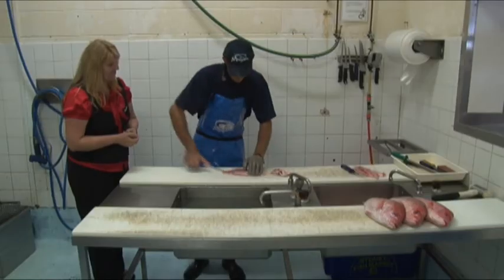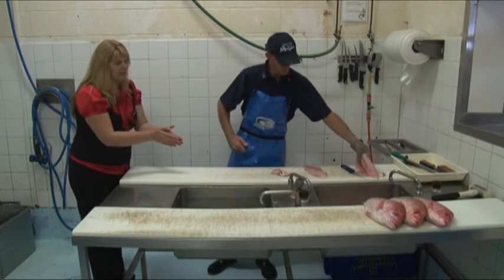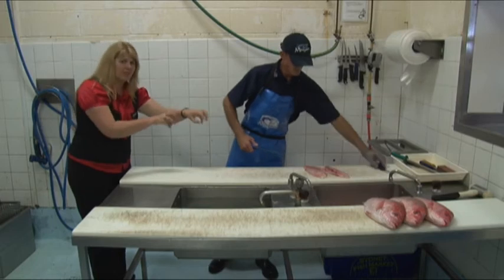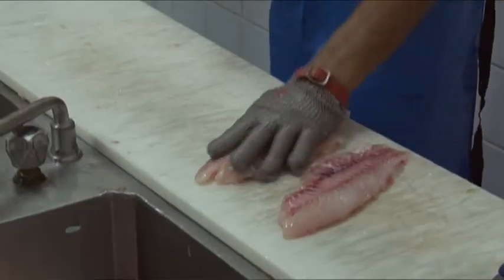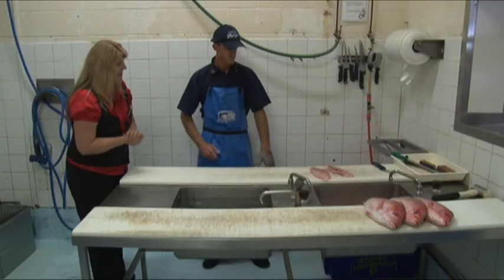And it's as easy as that. Now we trim the fillet so that it looks well presented for purchase in the shop. Obviously all those little offcuts you could keep and put into your fish stock and your fish sauce. I love the colour of the saddle tail.